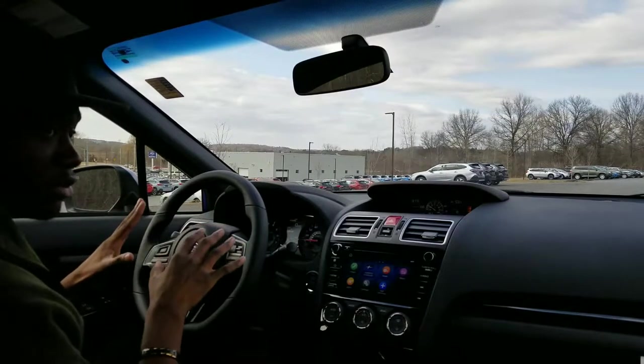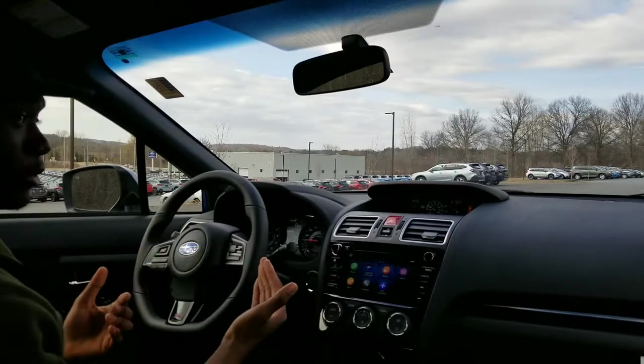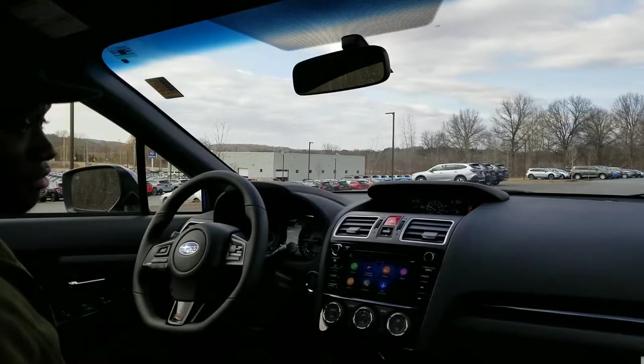Alright, so I have it in sport sharp mode now. This is kind of the more race-oriented feel where you hit boost a little bit quicker. So I'm going to do a quick little launch to see if I can hit it here and just kind of let you guys know what I feel.